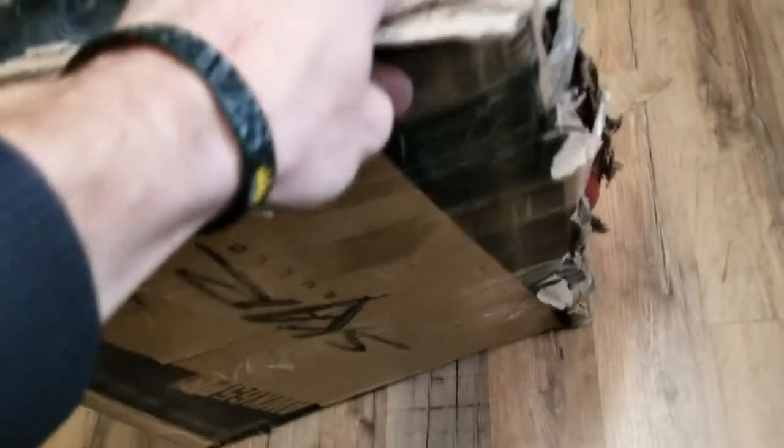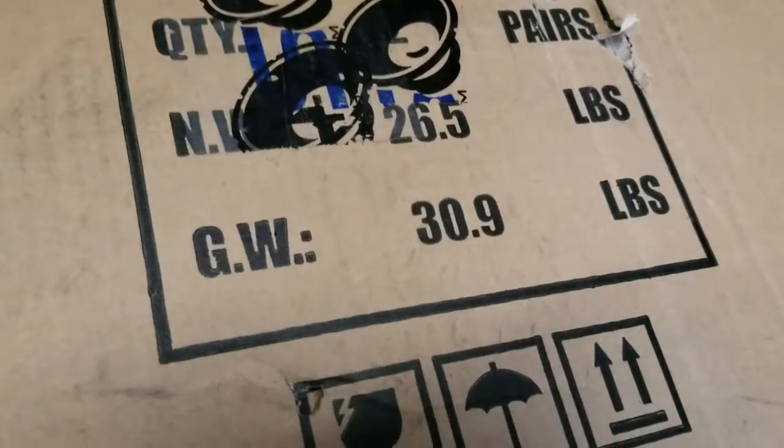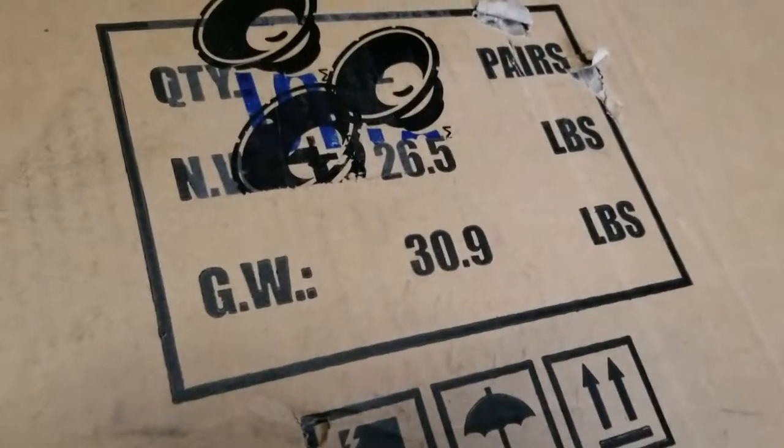Just curious to see if anything fell out — not really their problem. This package was super heavy. One thing you want to do with damaged packaging is take a picture of it before you open it, especially when it's damaged like that.